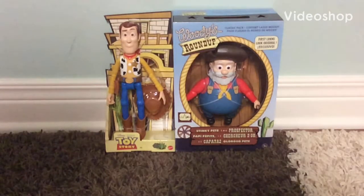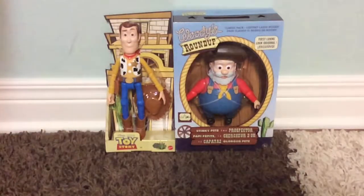Hey everyone, StanJet1500 here again. Today we're going to be unboxing the Woody and Stinky Pete 2-pack by Mattel.